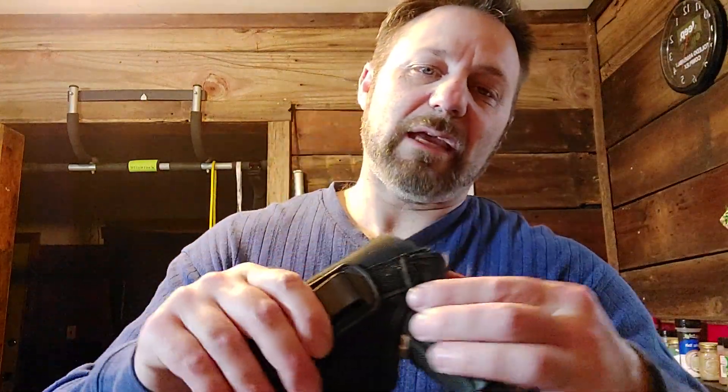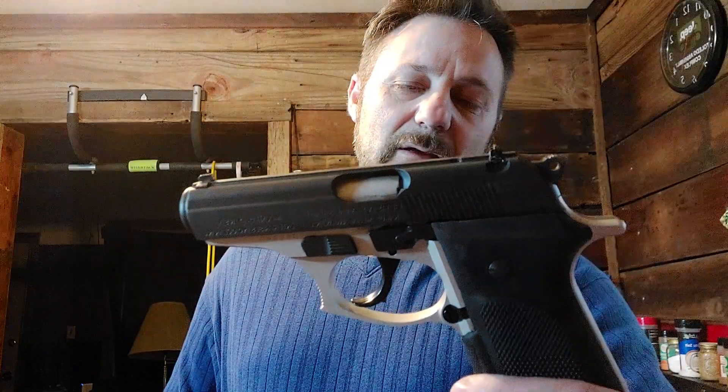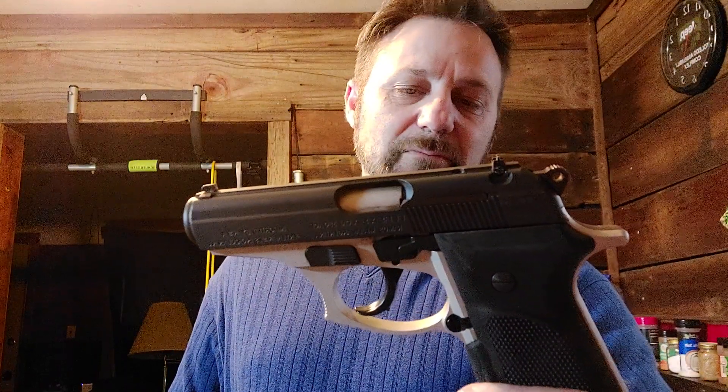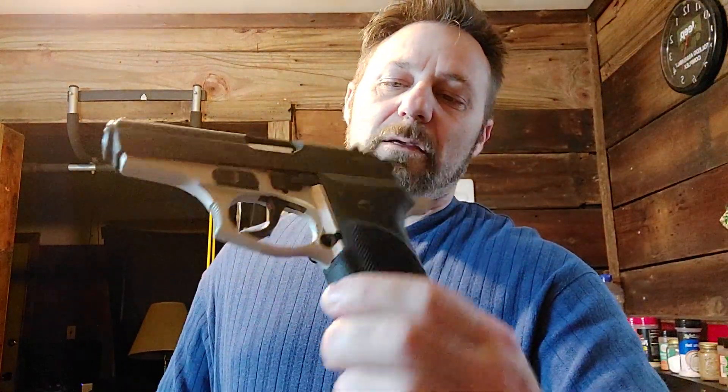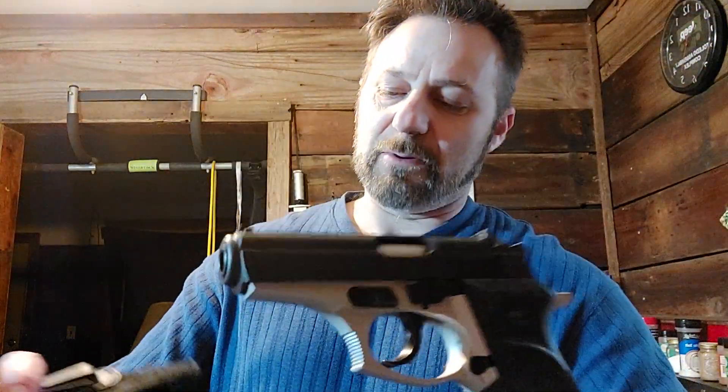I've got a Bersa 380+, and this is a single action/double action, double stack. I just like the way it looks. I might actually part with this one soon — somebody close to me would like to get their hands on it, so I may let them have it.